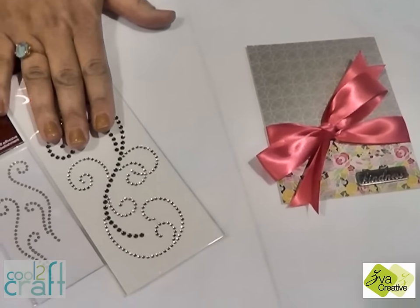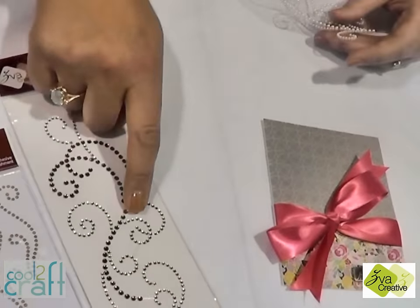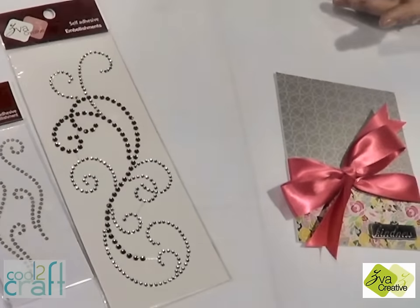As you can see Ziva Creatives has beautiful flourishes, made in two-toned colors. We also have single-toned colors.